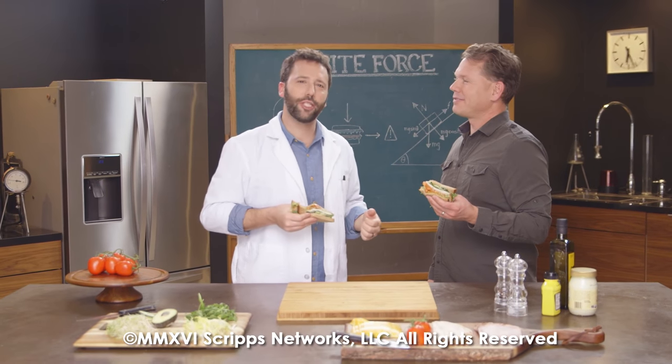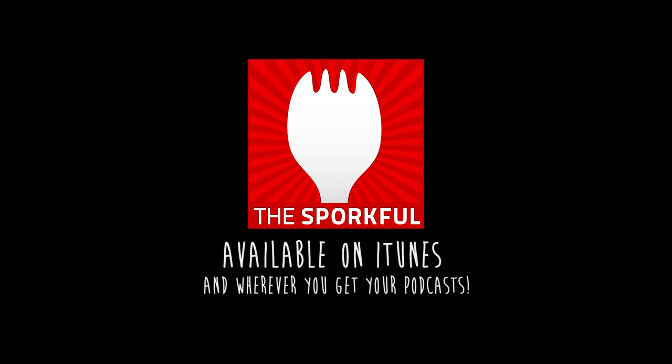Tim Lee, thank you very much. And thank you also to friction. Check out my podcast — it's called The Sporkful. Subscribe today.